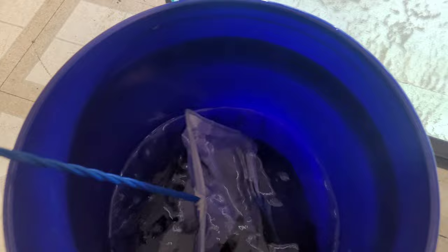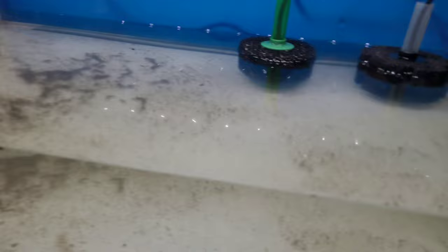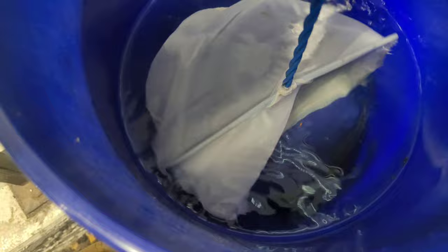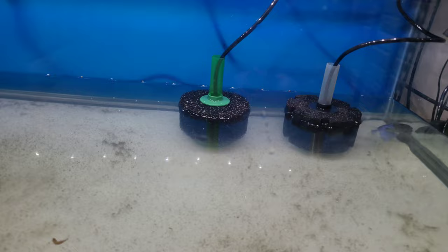I'm gonna go ahead and catch these guys out - I can't even tell if I got one in here. They're a little stressed out right now for obvious reasons, but hopefully here soon they should be coloring back up. I've never had these fish so I'm pretty excited about them. This is obviously not their permanent home - I'm gonna add them in my basement 125 or with the starry nights, haven't quite decided yet. Here's the fourth one right here.